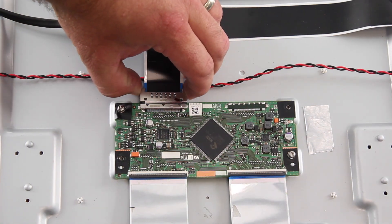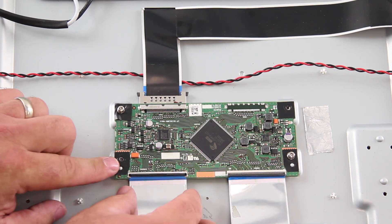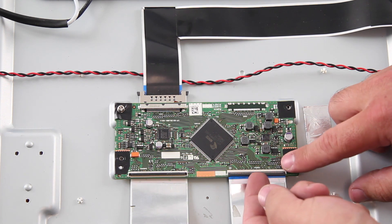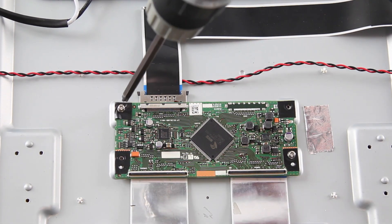The next board we are going to replace is the T-Con board. Disconnect all of the cables connected to the board. The T-Con board may be covered by a plastic or metal shield that needs to be removed. Remove the screws and the board from the chassis.